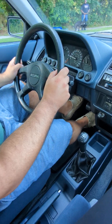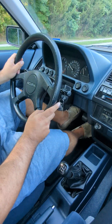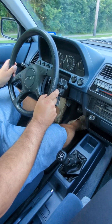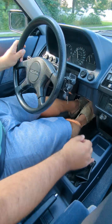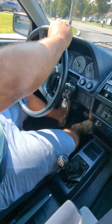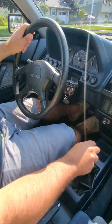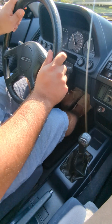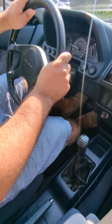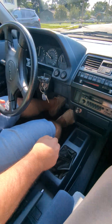Speed bump. Handling. Speed bump. Axle's good.